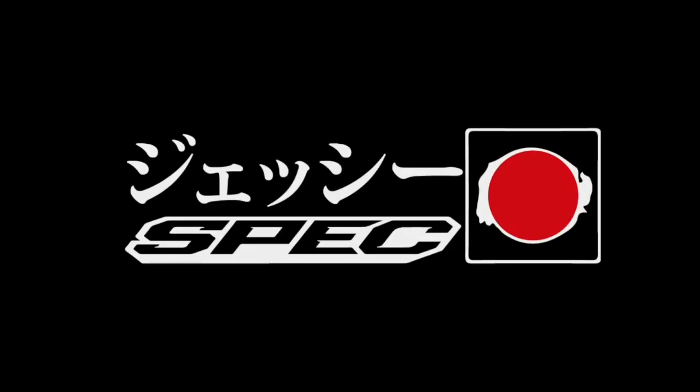Welcome to this week's Jesse Spec YouTube video. This week we dive into the tuning of the 2ZZ engine on my Dyna Pack dyno. I'm warning you there will be a few problems on the way, so without further ado let's dive right into it.